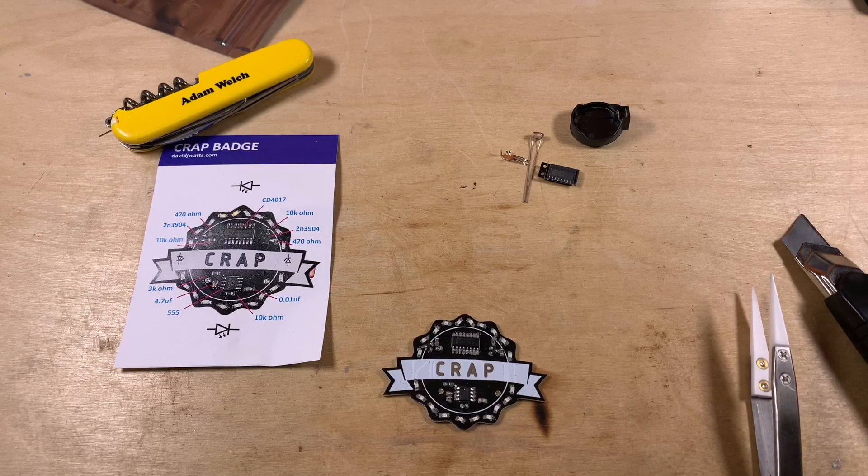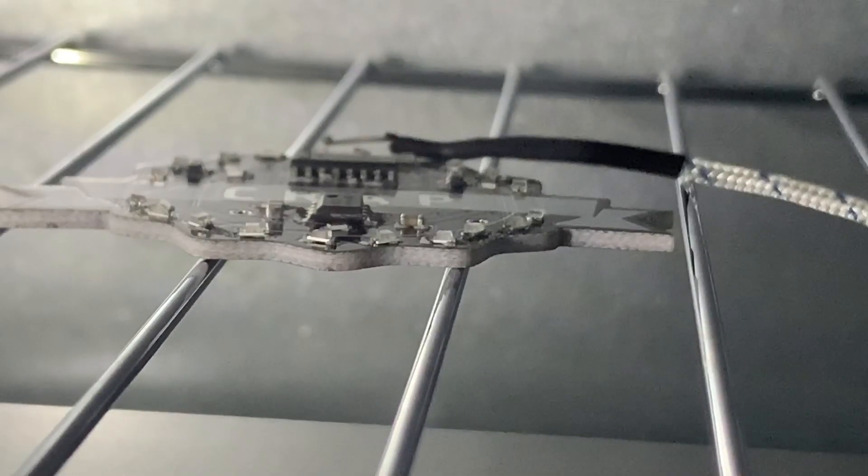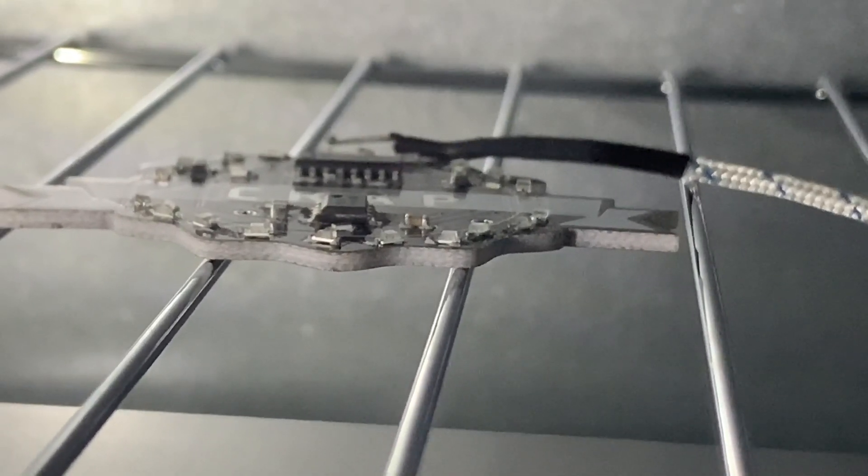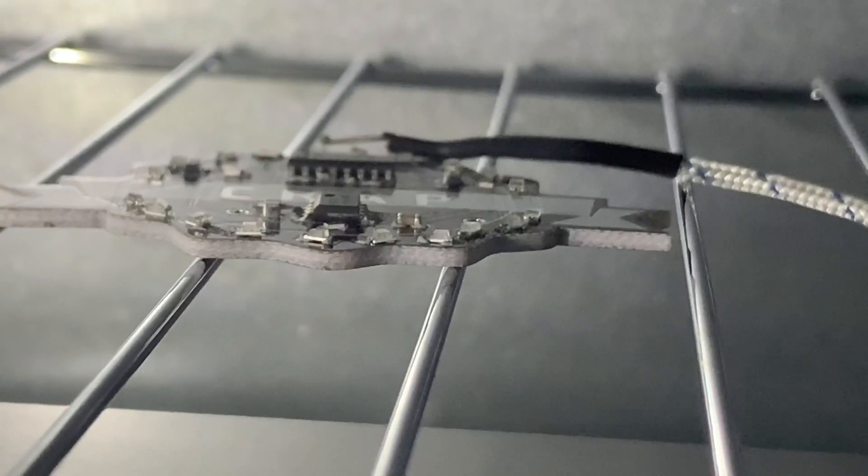All the components are now in place and I can reflow this board in my new oven — sorry David if I over-bake your badge. With the CRAP badge in the middle, I'm going to commentate on this process. I'm turning the timer on; it won't fire up yet because I haven't pressed go on the Arduino. We're now in the preheat stage.